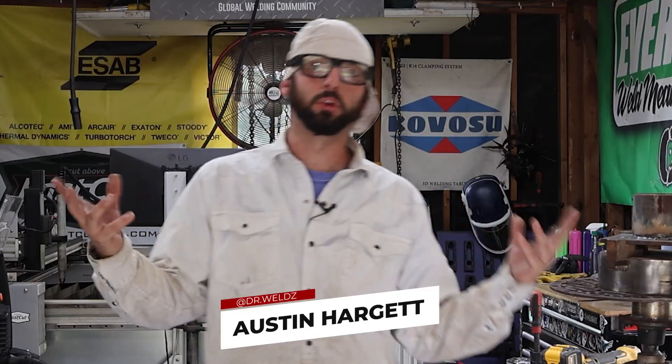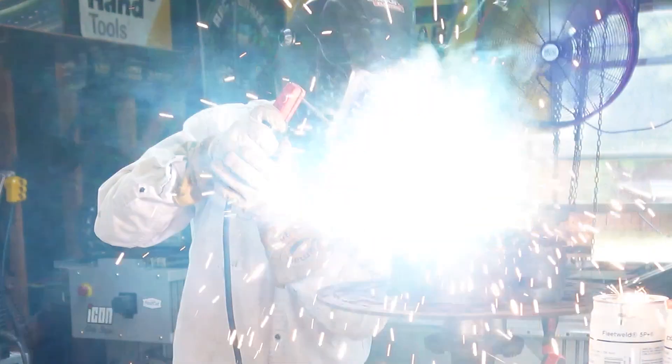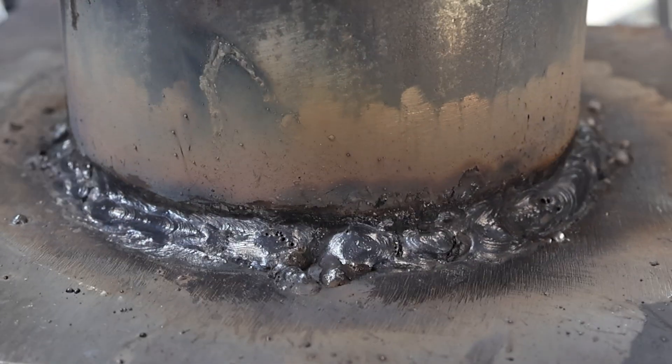Let me run a scenario by you real quick. You're a welder, you put a bid in for a job, the company decided to go with the guy who could do it cheaper. He goes in, he does his thing, obviously has no idea what he's doing, he messes up a weld, charges them anyway, and now the company's mad and they're calling you to see if you can fix it.